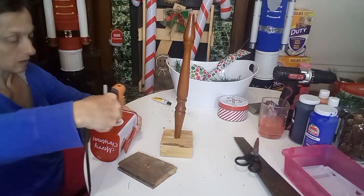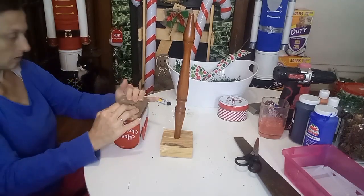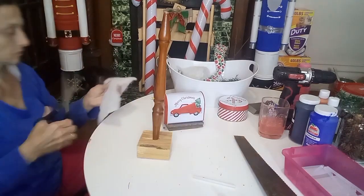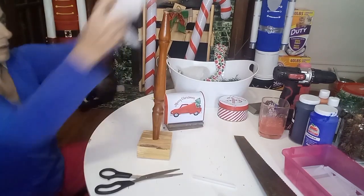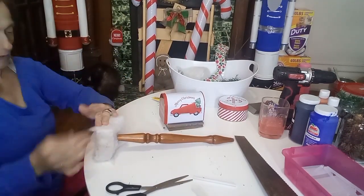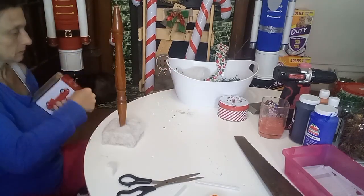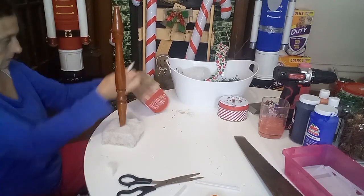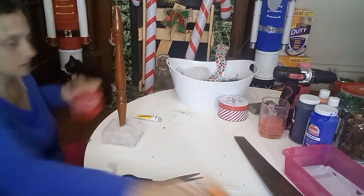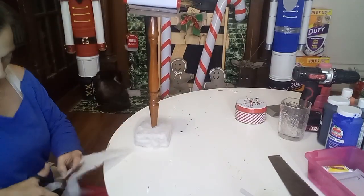I'm using Fix All and hot glue on the mailbox and I'm going to glue that board onto the mailbox. This board is a little bit wider than the mailbox so that I can put some snow around it. Now I'm taking this faux snow blanket, cutting a hole into it, putting it over the spindle, and hot gluing it all around the two-by-four to completely cover it up.